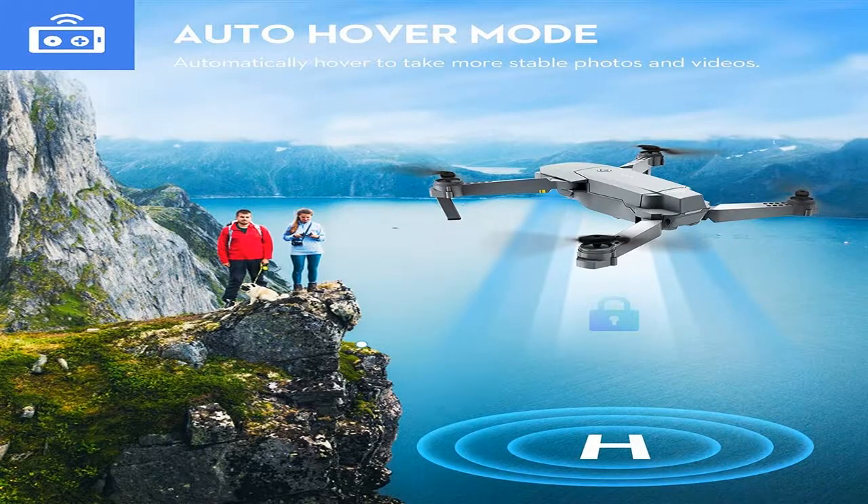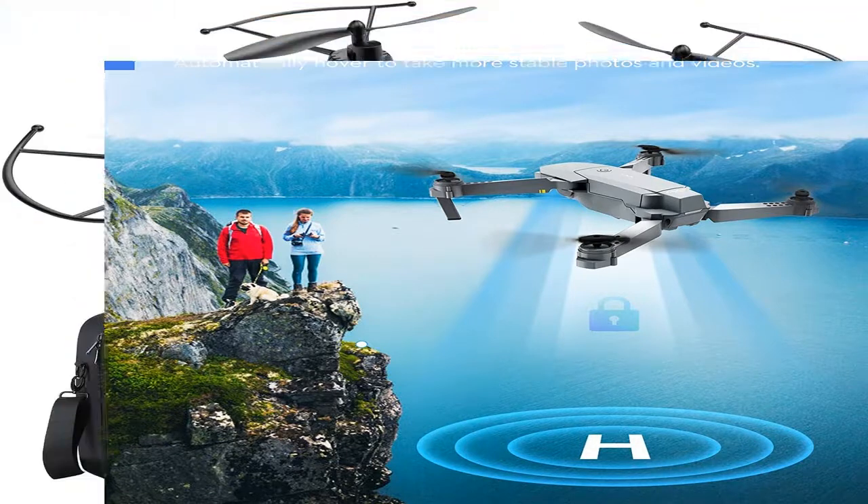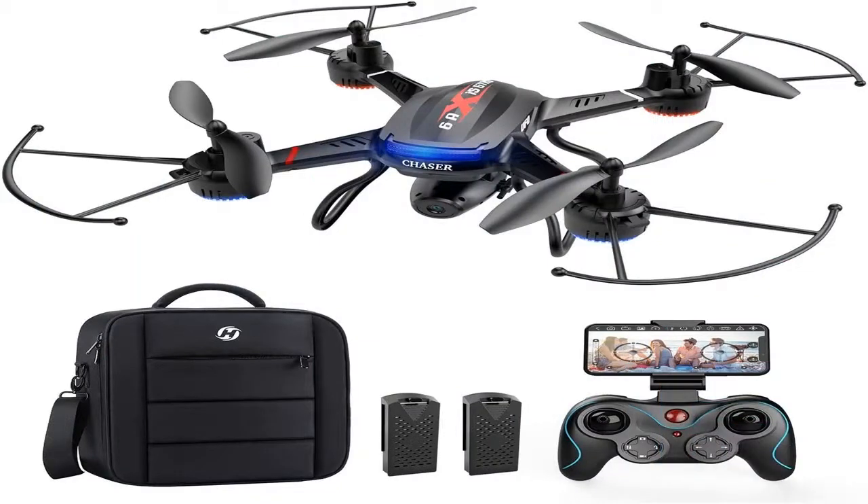Quadrocopters have turned into one of the most prominent playthings in a couple of years. If earlier just the armed force could afford such a gadget, now even kids are getting drones. Let's take a look at how to select a quadcopter to delight in a stable flight.